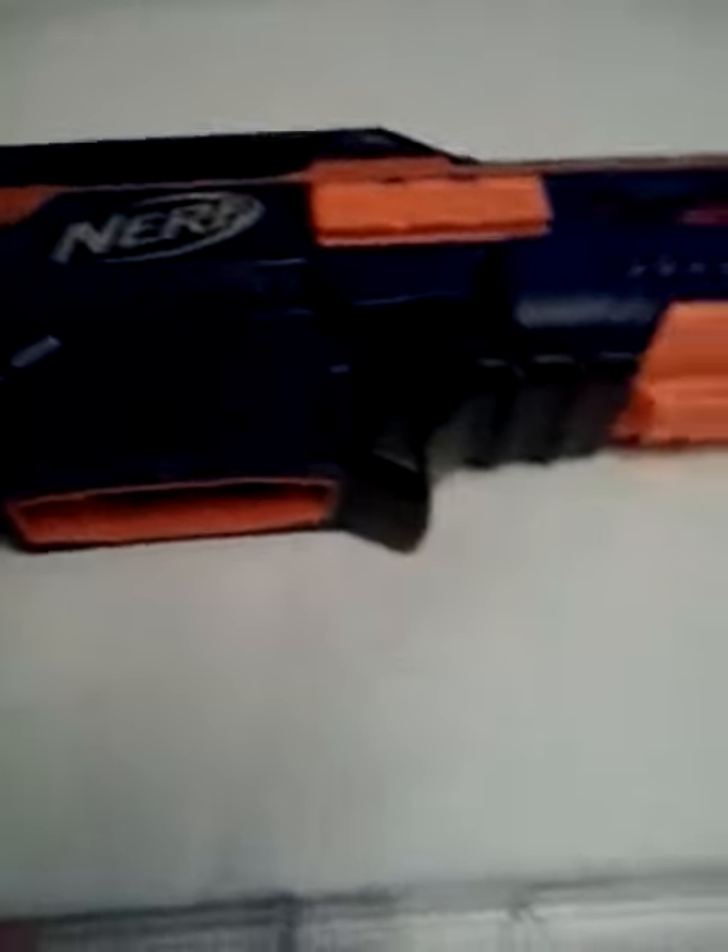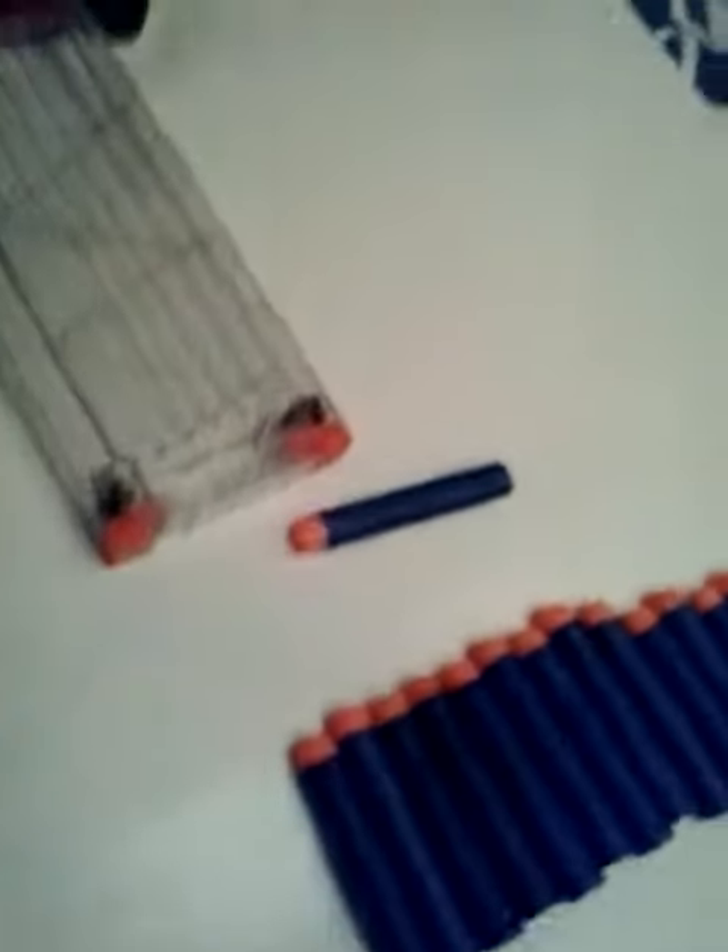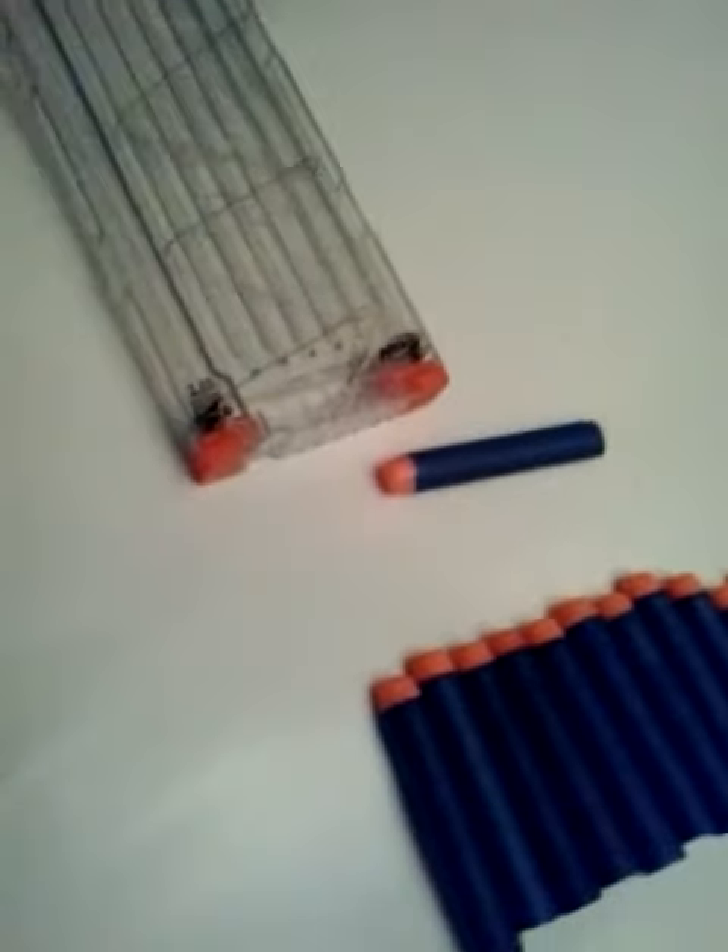It is an electric Nerf gun so it's automatic. If I put the magazine in first — sorry about that, my hand has gone in the way — and if I press that down it will fire, and you can only use the trigger if that button is pressed down.